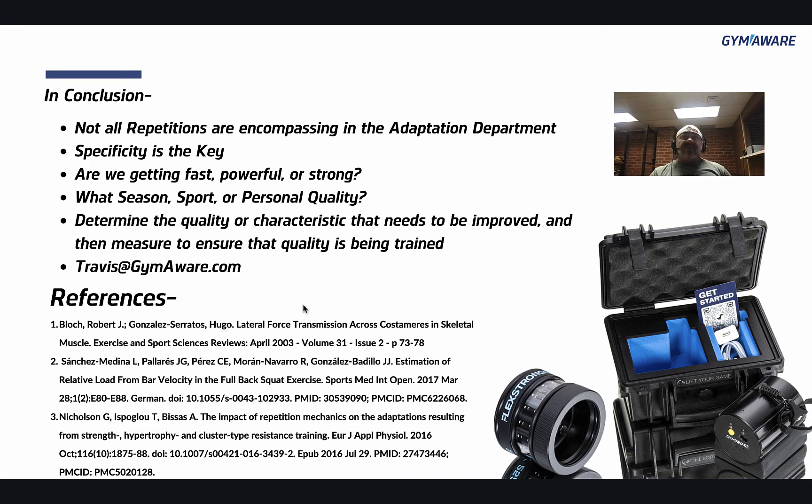In conclusion, not all repetitions are encompassing in the adaptation department — not all reps are doing what you're after. Specificity is the key, as always. Are we getting fast, powerful, or strong? We need to know, not guess. What season are you in, what sport are you training for, and what personal qualities do you need to improve the most? You need to know that to actually get the results you're after. Determine the quality or characteristic that needs to be improved, and then measure to ensure that quality is being trained.